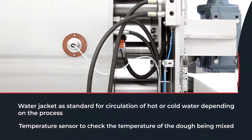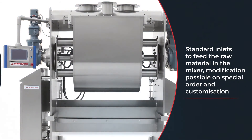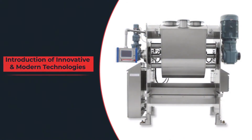This machine is an epitome of tradition and authenticity, synergizing harmoniously with innovation and passion. With the introduction of such innovative and modern technologies, New Era has put the pedal on the metal and has set new benchmarks in the field of machinery.